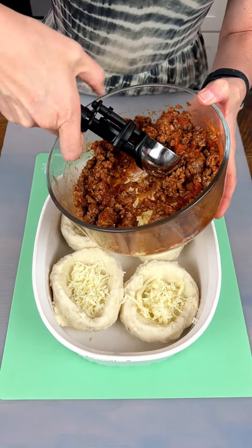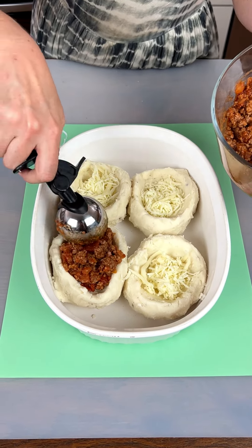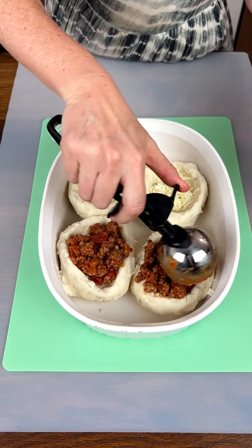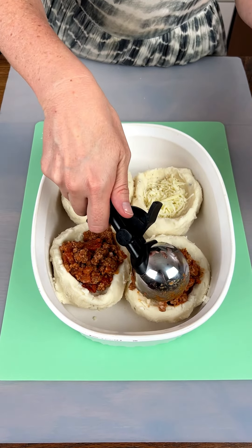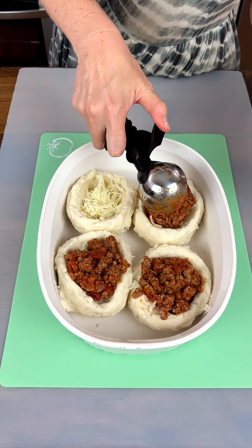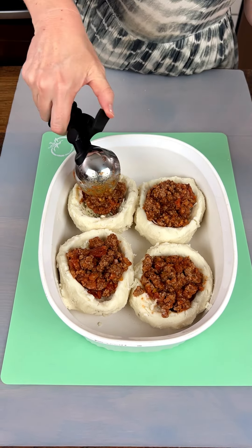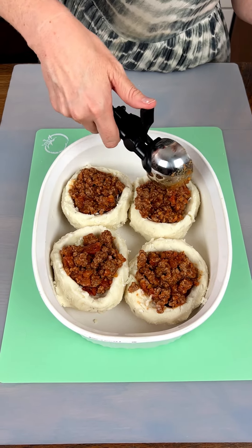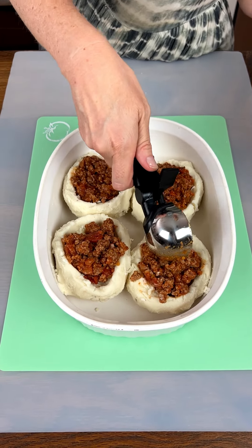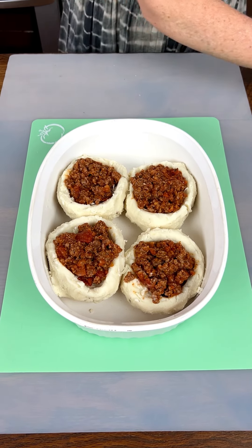Next up we have some ground beef — we already cooked this up with some onion, salt and pepper, and some tomato sauce or marinara. You can use either, whichever you prefer or whatever you have on hand — either flavor will be good. Just a nice ice cream scoop full for each one, and kind of smash that down in there a little bit, just like that.